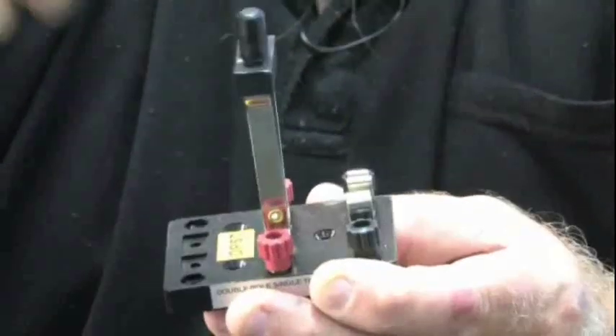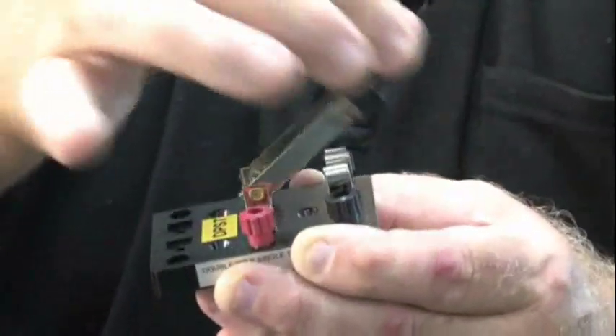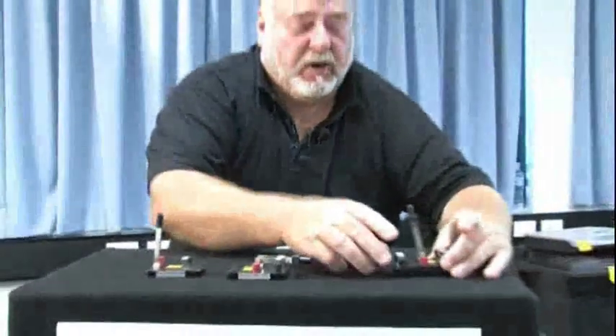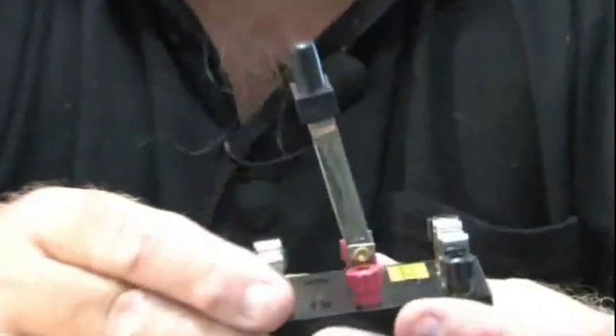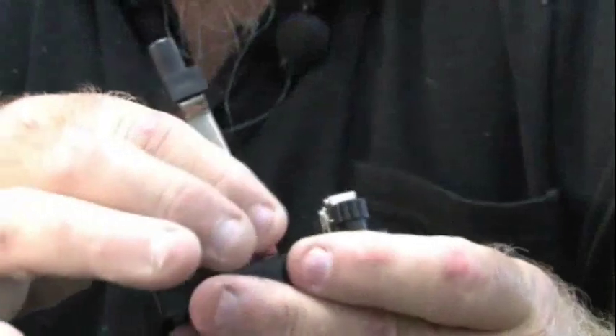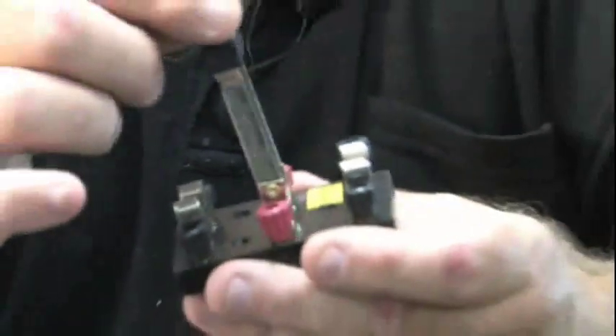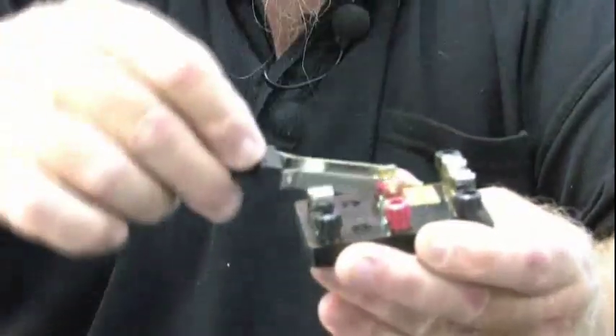A double pole single throw is very easy to see — it just goes one way. Let's move across to this next one: a double pole double throw. Here we have our double poles in the center, two common points to hook up our actives, and we have a double throw — we can go this side or we can go this side.